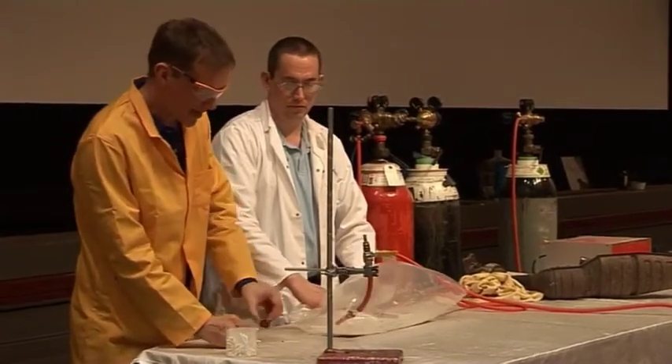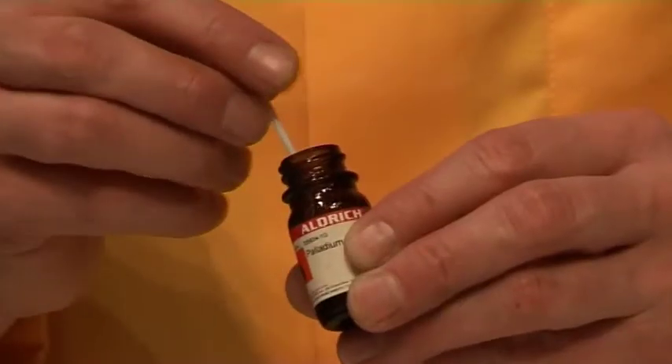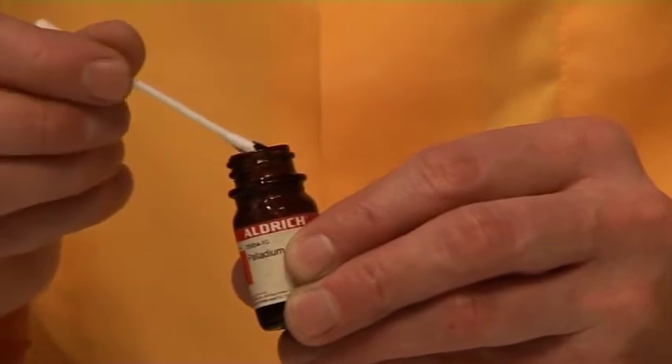This time what I'm going to do is see if we can light it a slightly different way, and I have some metal catalyst here. This is palladium metal, very finely divided palladium metal.